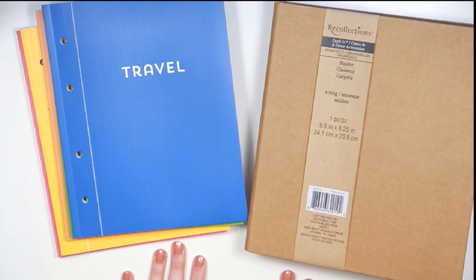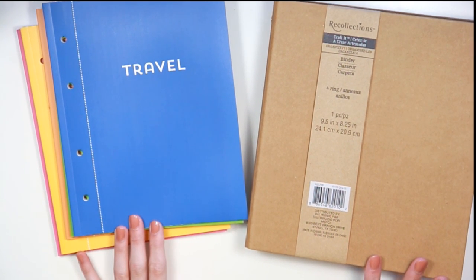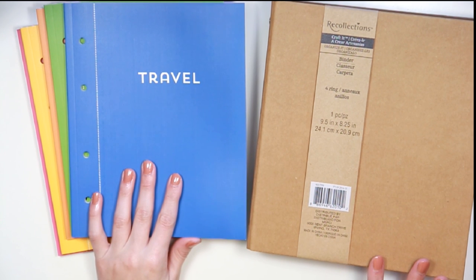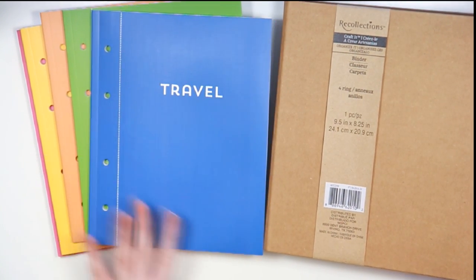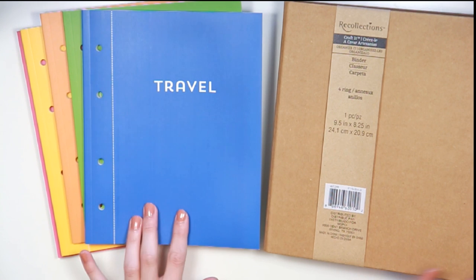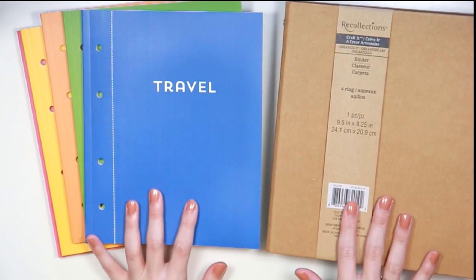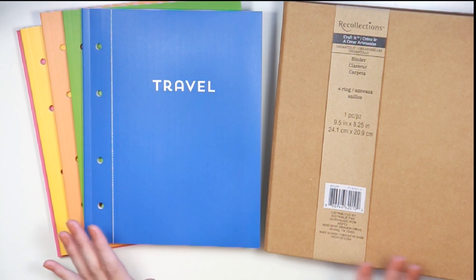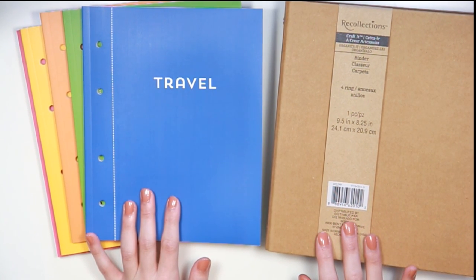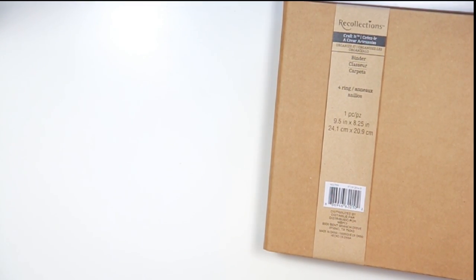Today I'm going to share a catch-all video about these new Michaels 'Organize It' products. They're basically like planner things — very similar, eerily similar, to Erin Condren products. There's been a lot of talk on the We Love EC Facebook page about where to find them, what they look like, their sizing, and how they go together. This video is going to be an overview of a lot of the products in the line, as well as tips on how to find them.